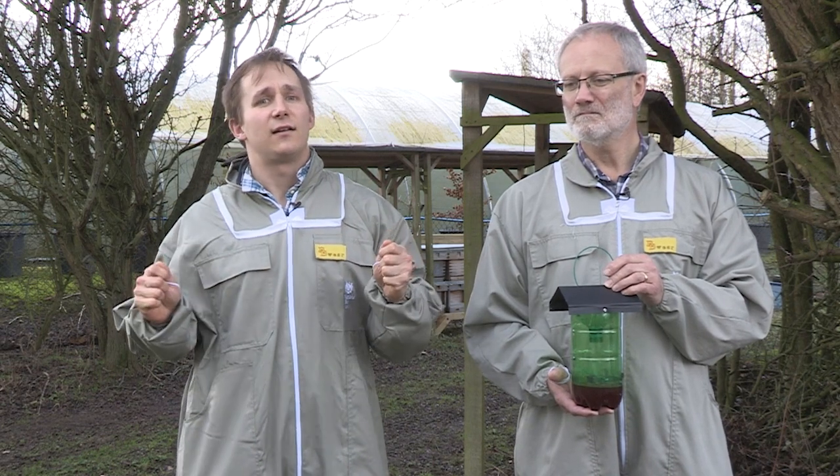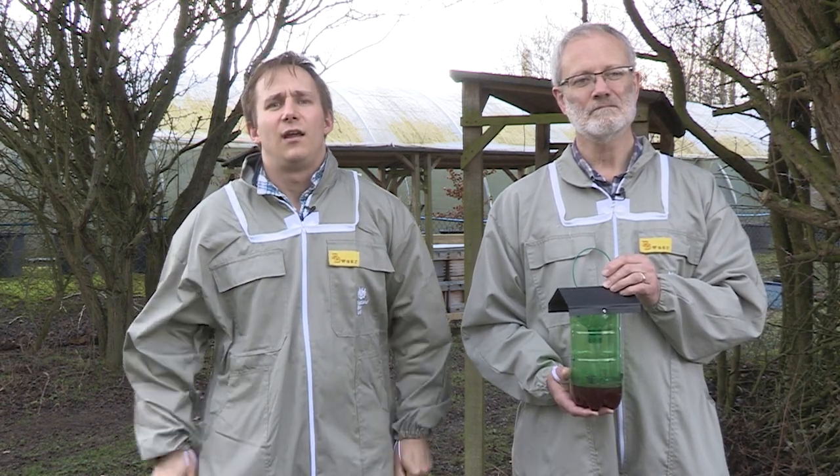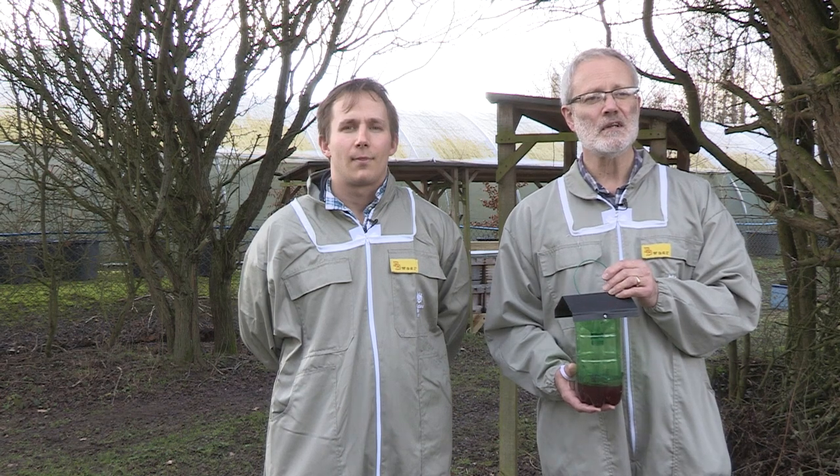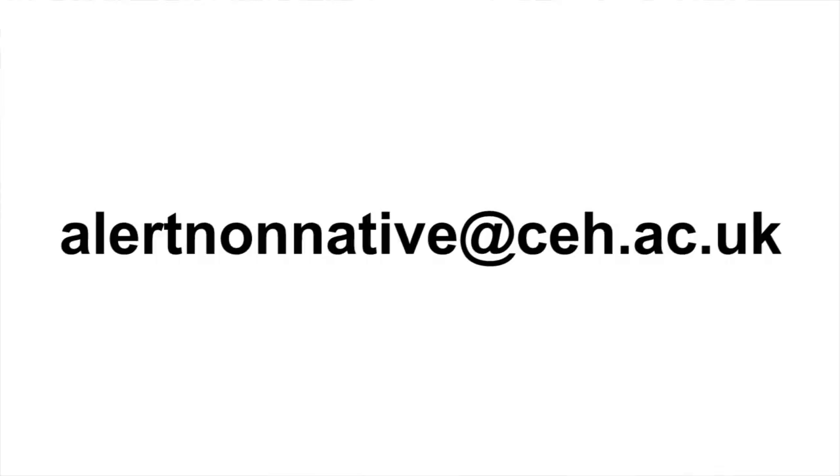If you believe you have found an Asian hornet in your trap, bring a freezer bag with you. Take the trap as a whole, place it into the bag, seal it tightly and take it to your domestic freezer and freeze it overnight for 12 hours. When you check on it the next day, the hornet should be dead. The Asian hornet is not easily confused with any other species and there is a wealth of information on our website to help you identify them. It is important to note the location as accurately as possible and try to obtain a photograph to allow our experts to confirm the identity of the specimen. Please report any sighting immediately to alertnonnative@ceh.ac.uk, the NBU Office and your Regional Bee Inspector.